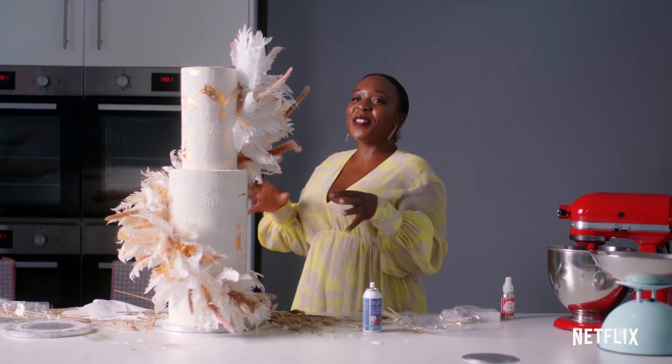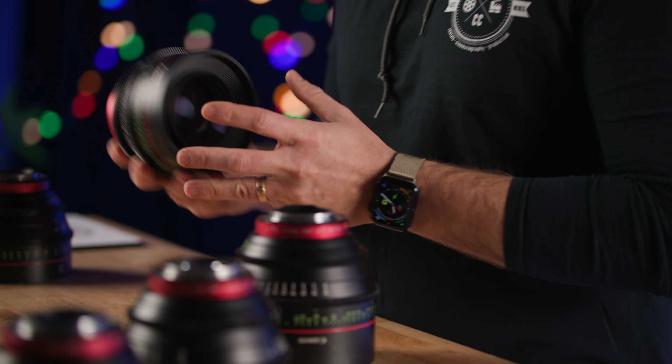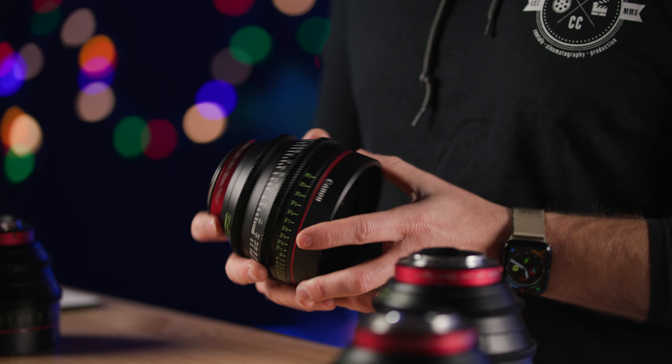They make good with a lot of different camera manufacturers as well. So if by some chance you haven't played with these and you want to check them out, the Canon CN-Es are a good place for an old reliable set of Cine Primes.